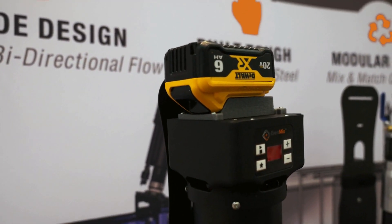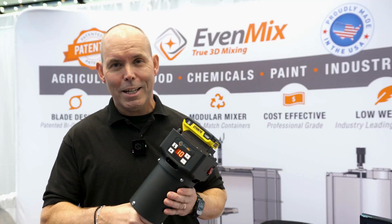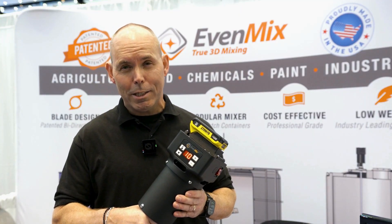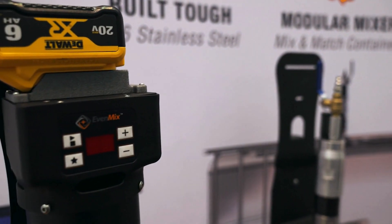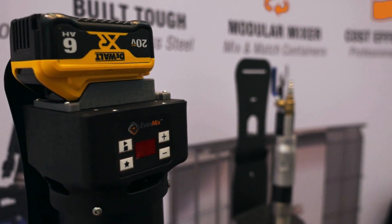To give you an idea, this battery right here can mix a full IBC of molasses at max speed for about an hour. Their largest battery can go at 9 amps and can run for about 4 hours.